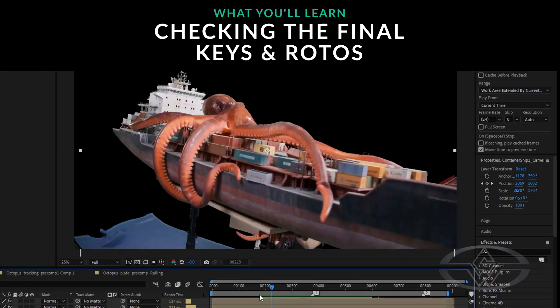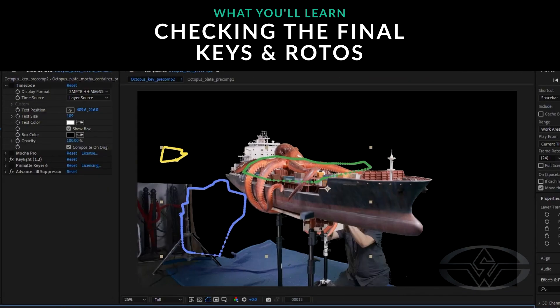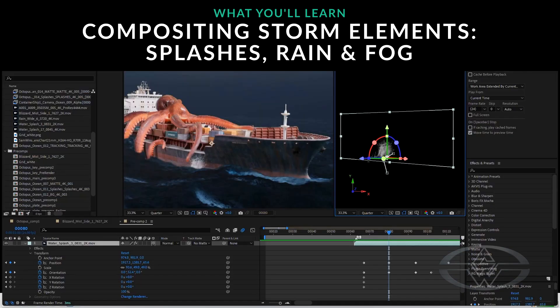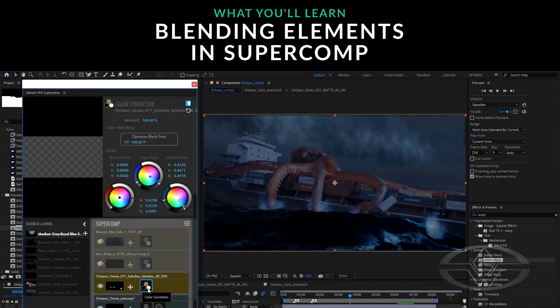Today I'm going to look at the scene, the key and the roto, the final pass, making sure everything that I have is correct. And then I'm going to bring in all of those elements — flashes, rain, fog — whatever I need from Action VFX, and blend them into Super Comp together.